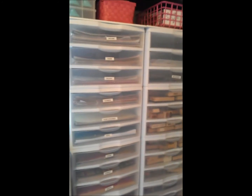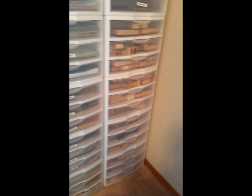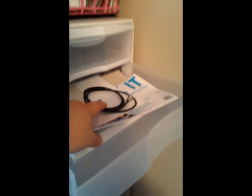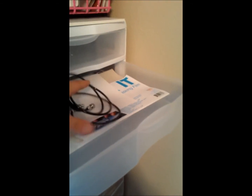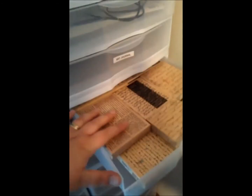And down at the very bottom is holidays — Valentine's Day, Halloween, and Christmas. Over here is my wood-mounted stamp storage. Top drawers: this is my Copic drawer that goes to my airbrush system, Copic-friendly paper, and masking film. And then this is my art journal drawer.